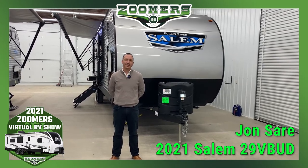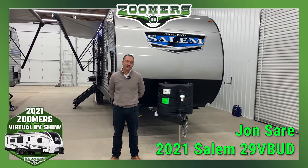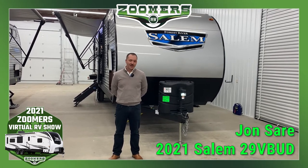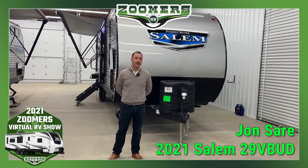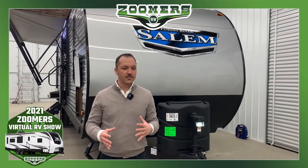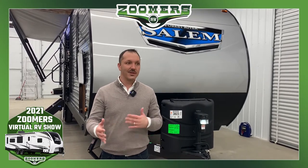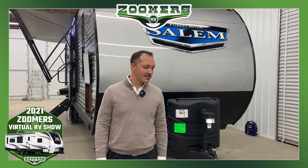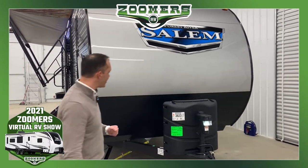Hi, my name is John Sayre and I'm here today at Zoomers RV to give you a quick walk around on one of the top selling brands in the country, Salem. Today we're specifically going to look at a model called the 29 V-Bud. The 29 V-Bud is a first ever in the sense that it brings customers two queens, bunks, and a place where kids can sit, eat, play, and also a little bit of a toy hauler with lots of storage space. I have the pleasure of introducing you to the 29 V-Bud.